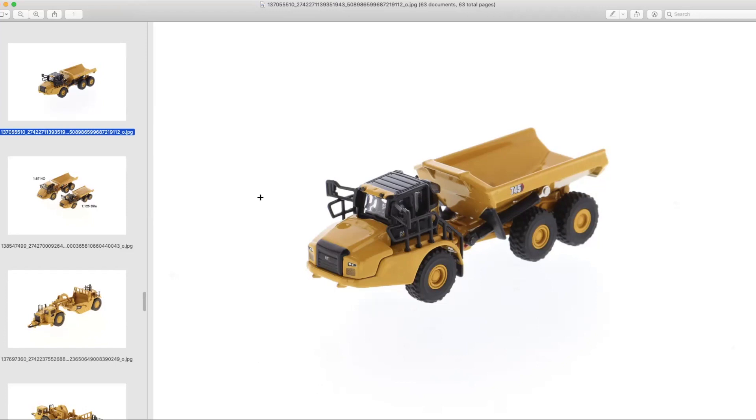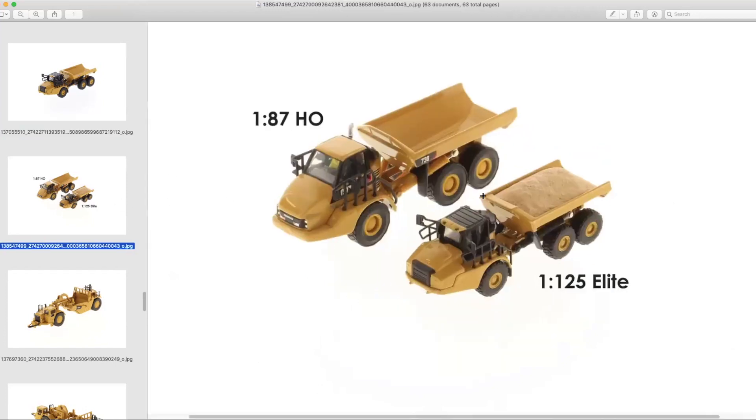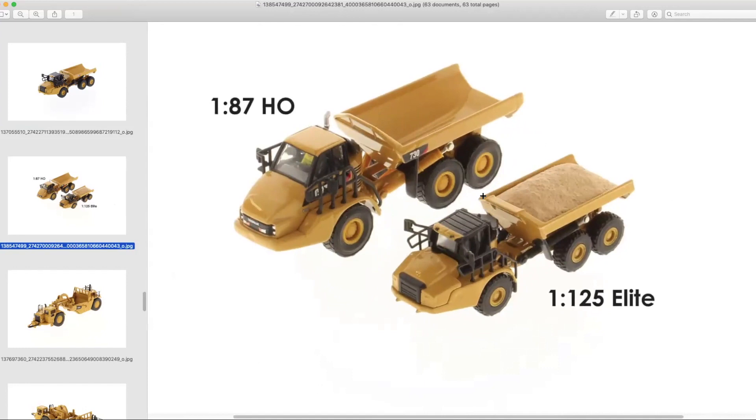This is a very niche scale — there's no question about it. You cannot use these for HO scale; they will not look correct, there's too much size deviation. However, if you're looking to start your collection and just want to collect a small series that has a nice sample of nearly every piece of equipment Caterpillar offers, the 1:125 series is a good option for you.